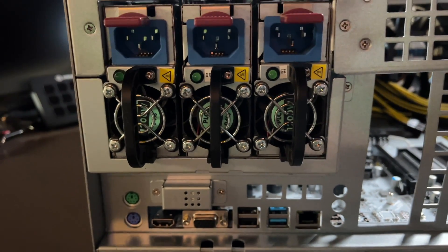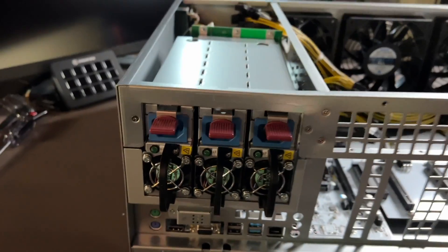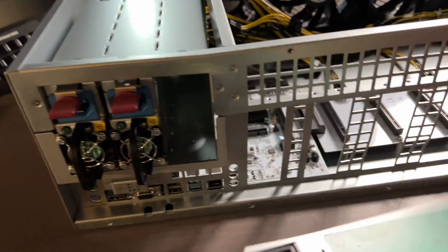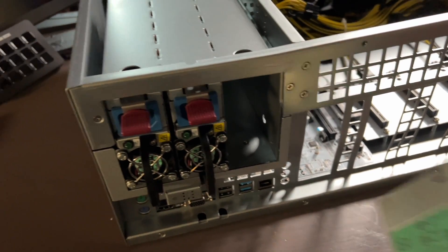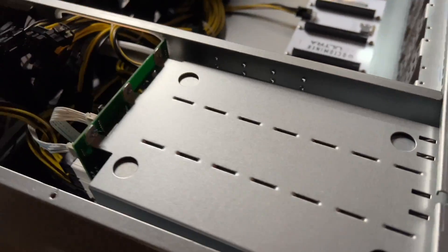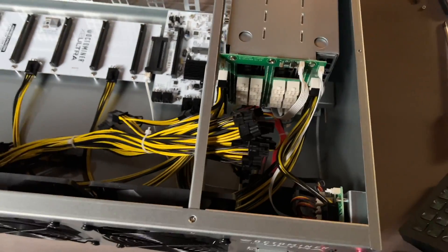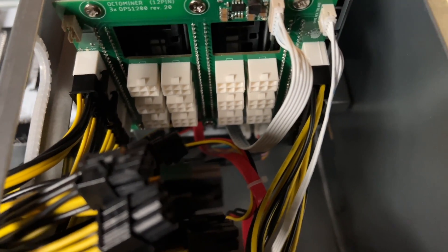Right above that is the power supply situation. You can see those three server power supplies. Let me take one out and we'll see what we got. Looking like we have an HP 1200 watt server power supply. We got three of those in here and these just slot right in and connect there. Those connect to a custom board that connects all those power supplies together, and that is what powers all your GPUs through all these PCIe slots.